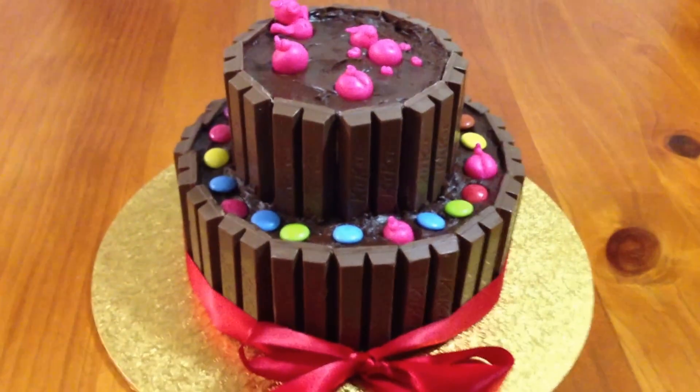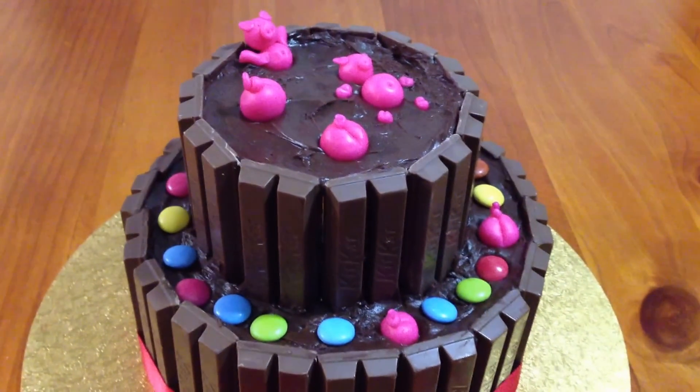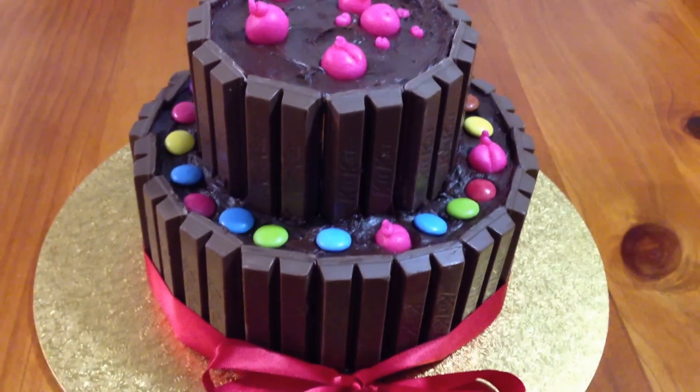The top tier I've filled almost to the top to make it look like a little mud bar for the little piggies to float in. And I've used Smarties to make the bottom tier a little bit brighter.